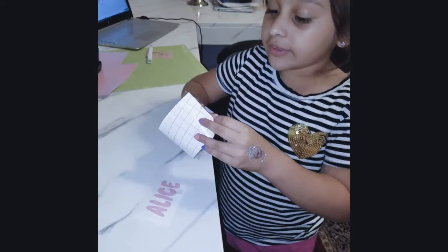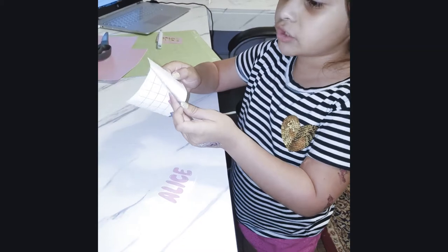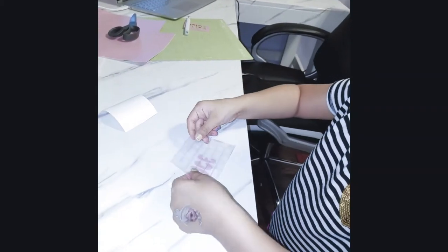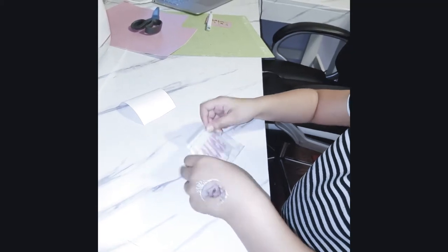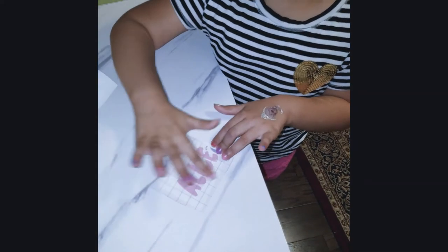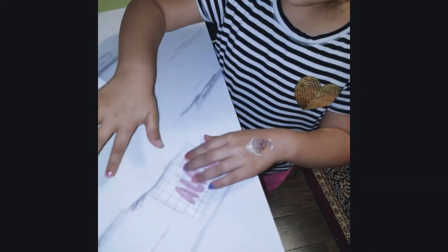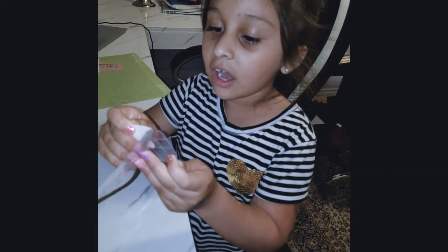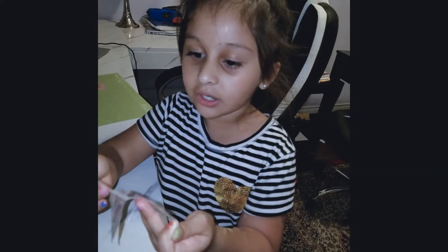Okay guys, so next we put a transfer tape — this is the transfer tape. You put it on the name, and once you do that, you peel this off. Make sure the names are on the transfer tape. Next, you take off the transfer tape and your name is going to come with it. Then you get the cup.